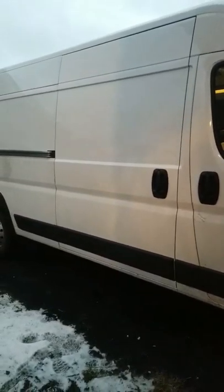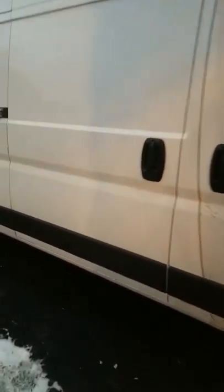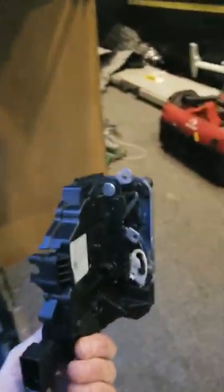The van I have here is an extended wheelbase, high roof. It's been pretty good overall. Had this problem happen last winter. I went to open the side door and nothing would open up. I'm a contractor here. This latch right here is what holds the door shut.